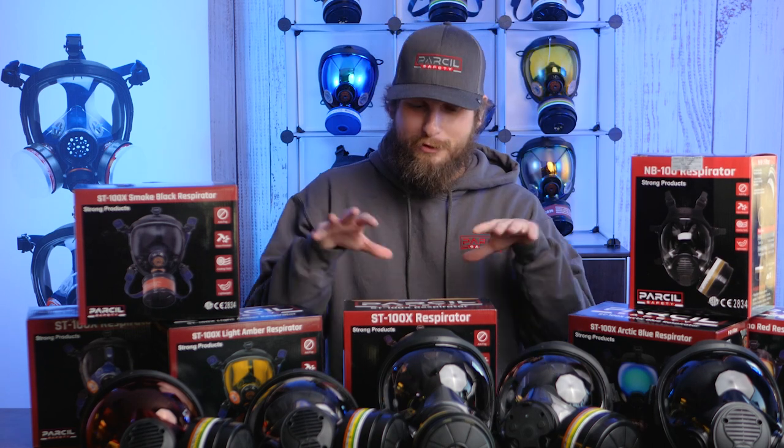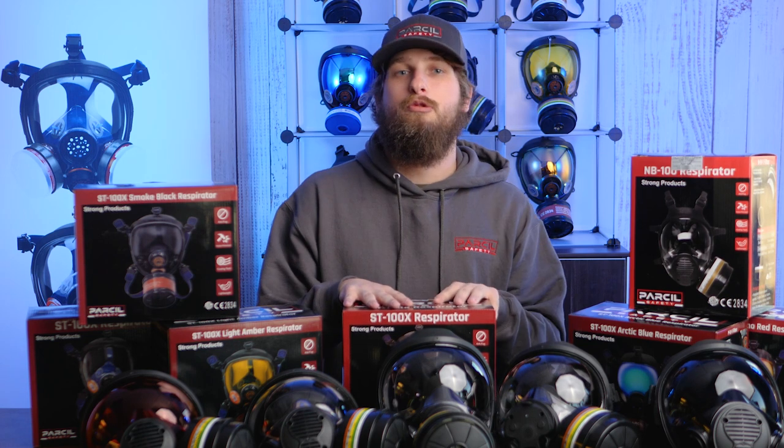Hi there, I'm Cody with Personal Safety and today we're going to be talking about our 40mm gas mask options for the 2024 year.